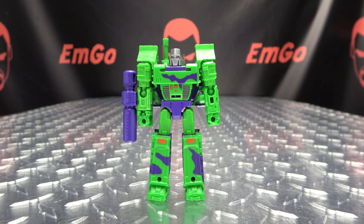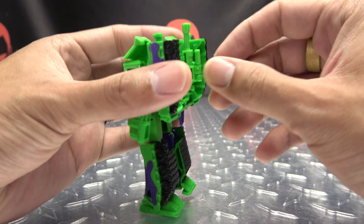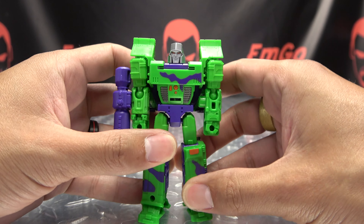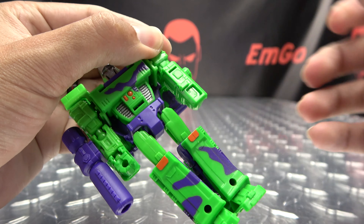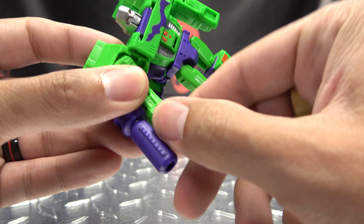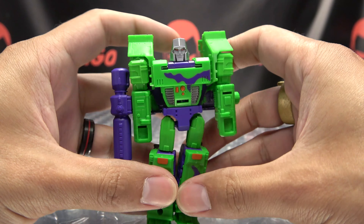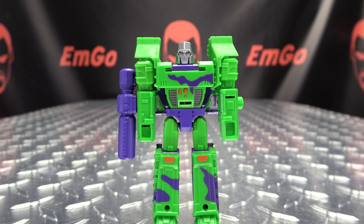For comparison, here he is with the original version of the mold, so you can see how that works out. I like this mold — honestly, this is a solid little Megzy. And here he is with Big Papa G2 Megs so you can see how that works out. Big Megs, Baby Megs — it's precious!